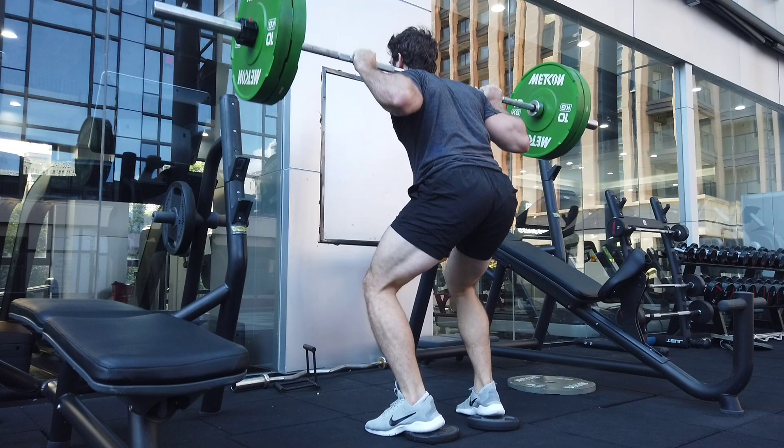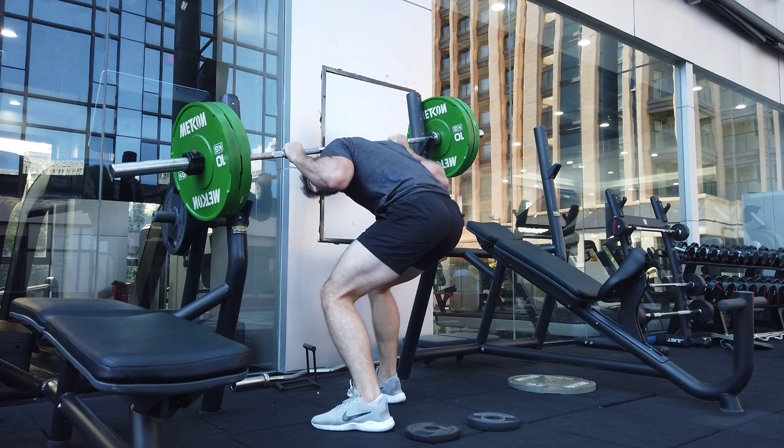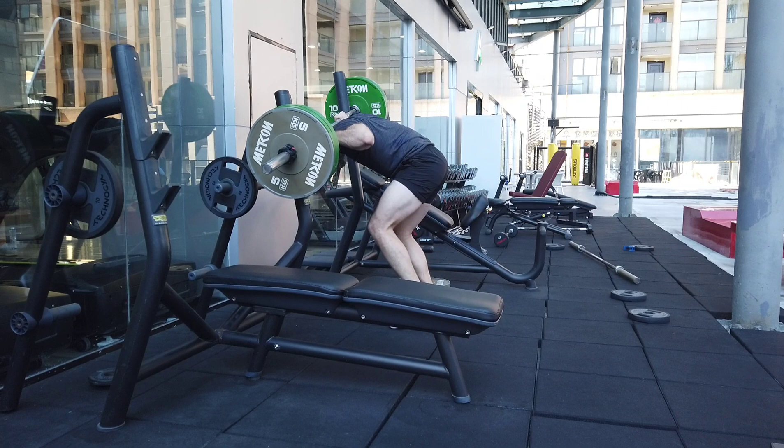So I warmed up — this is 60 kilos — just doing some reps, not maxing out at all, just sort of getting back into the habit of heavy squatting. These are the heaviest squats I've done in months, since maybe January. I'm not going super heavy, just getting back into the feeling of putting heavier weight on my back.